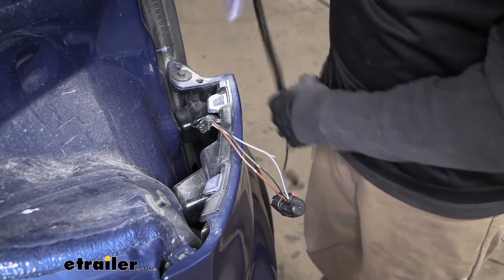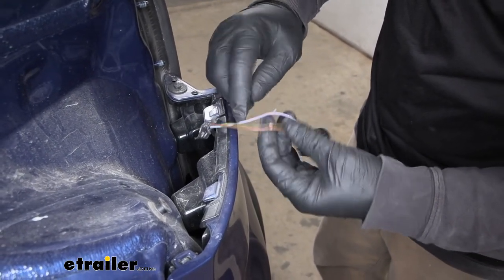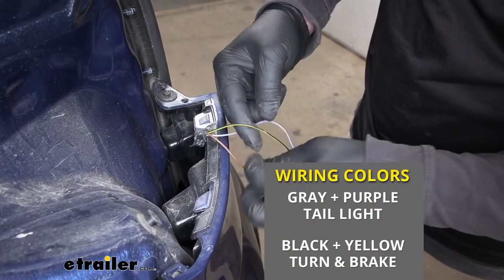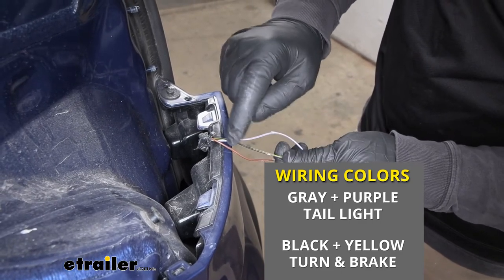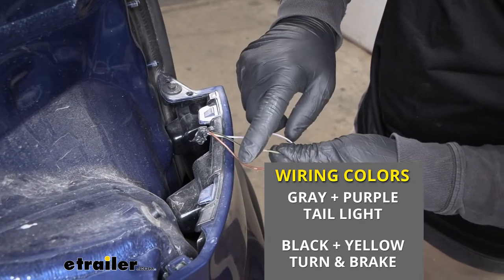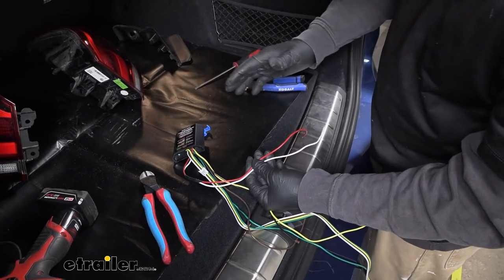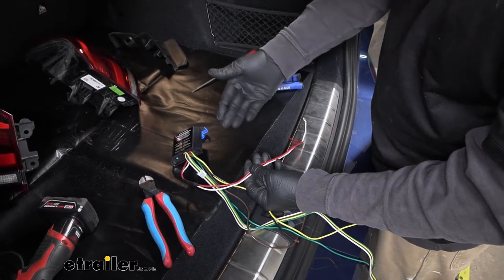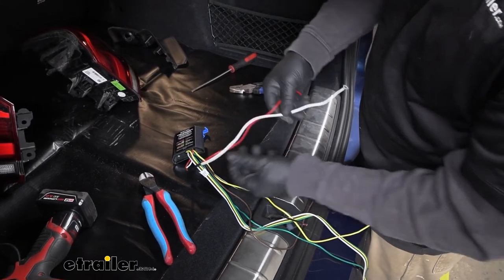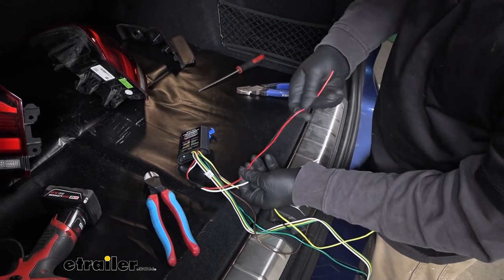I did that for everything. What I came up with is this gray wire with the purple stripe — that's our taillight signal. It turns out we have a two-wire system: this black wire with the yellow stripe is going to control our turn as well as our brake signal. It's set up the same way on the other side as well.